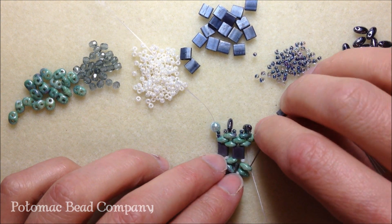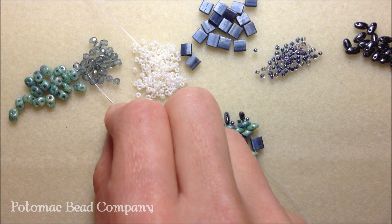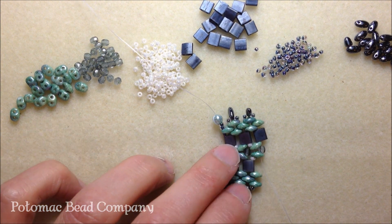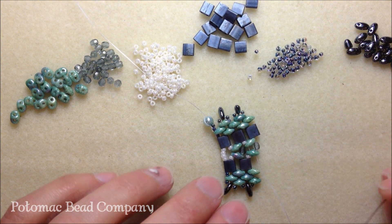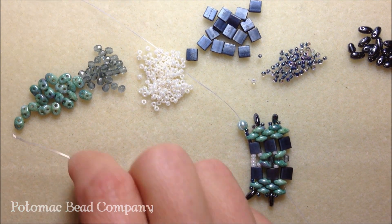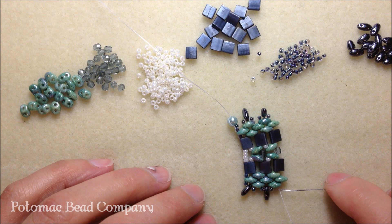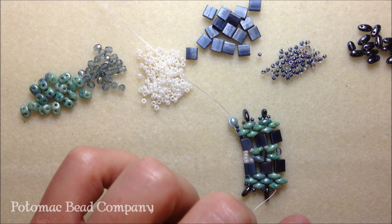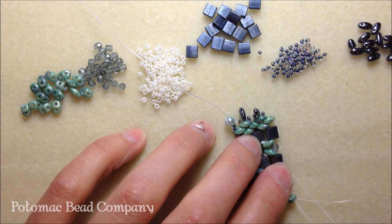Take our needle through just the first super duo that we see in that column. Now we're ready to add our three millimeter bicone — I'm using a crystal here. Bicones will actually sit nicer because they've got that pointed edge, so I'm improvising with a Preciosa crystal right now. Pick up a tila bead and take our needle down through the super duo in place. To finish off our peyote stitch, pick up a super duo and take our needle down through the second hole of the super duo already in our project. Pick up our 11-0 in the blue purple, our Rizzo bead, and another 11-0. Remember at this point you're going to add another super duo, then take your needle up through the super duo that's already on our project.